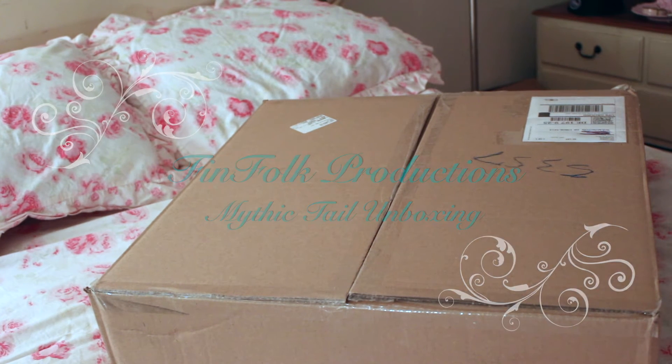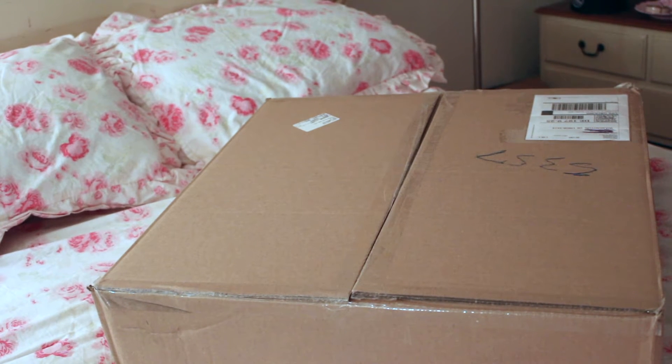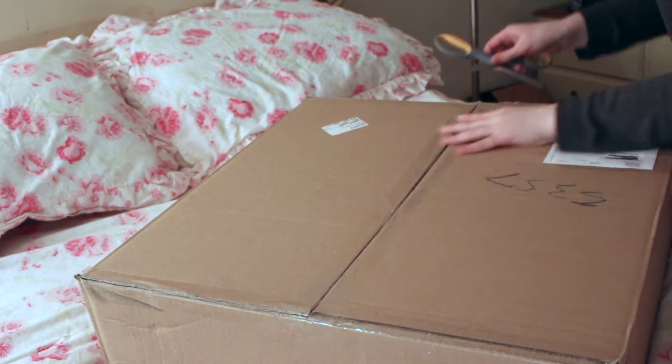Hi YouTube, this is Kimberly and this is going to be an unboxing video for the new Finfolk Mythic Tail. Finfolk Productions is a known mermaid tail company where they make custom, beautiful silicone mermaid tails.